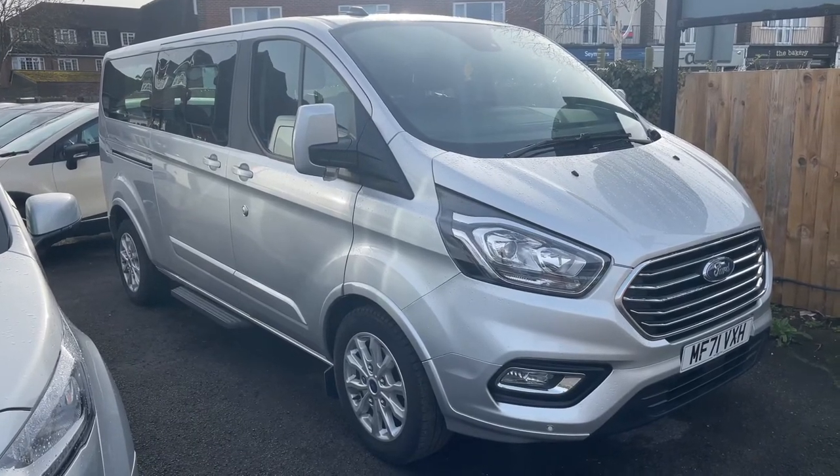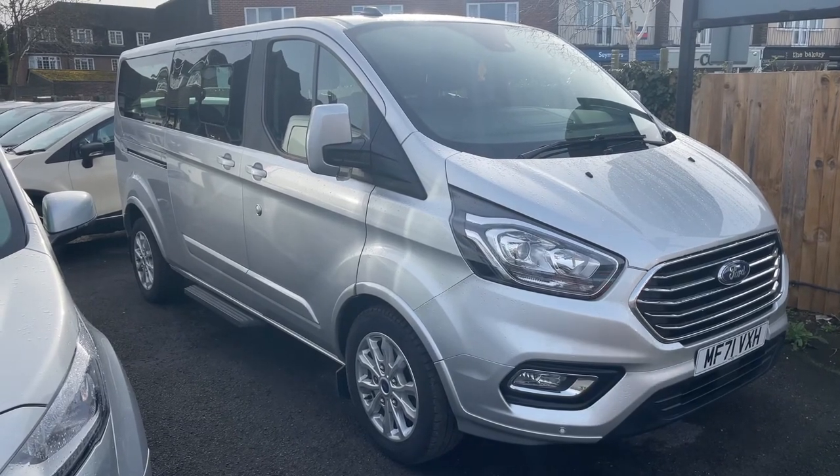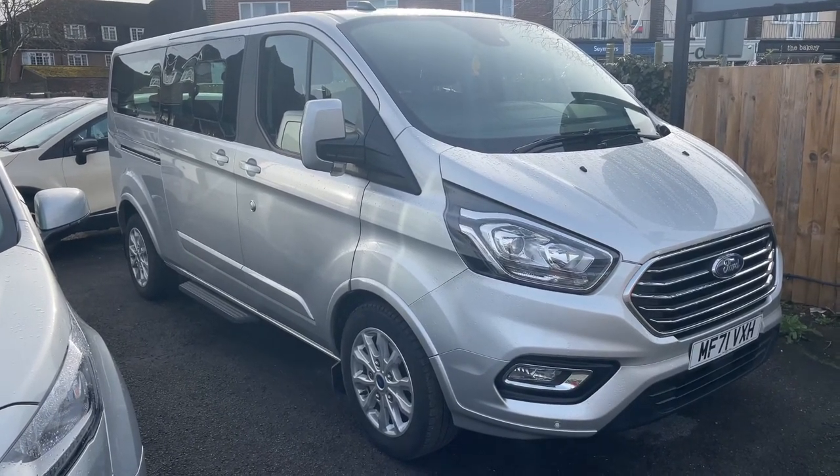Thank you for taking the time to watch this video. If you'd like to come and see the van in person and have a test drive, please feel free to call us here at MJ Car Sales — we'd love to hear from you soon.